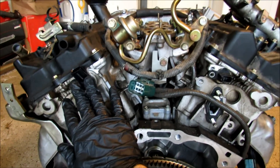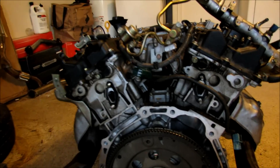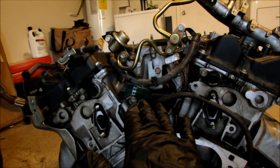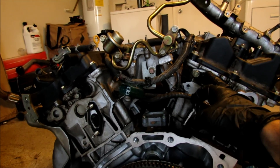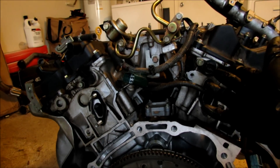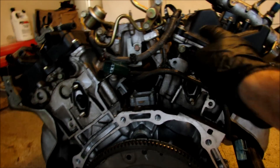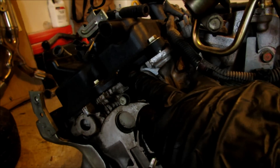These are very common on the VQ to go out, the cam sensors right here. And if you didn't know, these cam sensors do not come with a warranty at all from Nissan. So if you buy these from Advance or O'Reilly's, they come with a lifetime warranty. They're only $50, and when they go out, they're completely free to replace. You just have to put the sensor in the back of the motor, which is very easy to do.